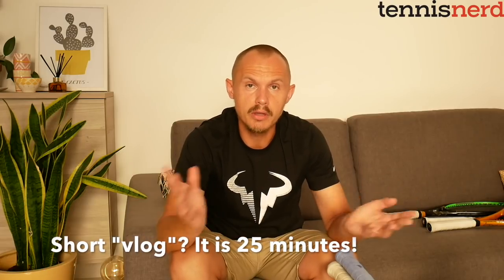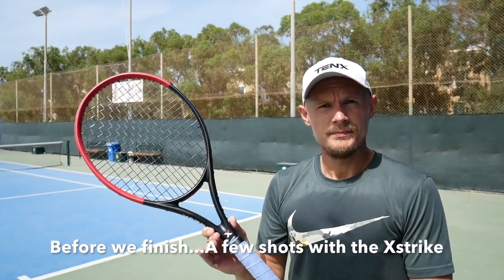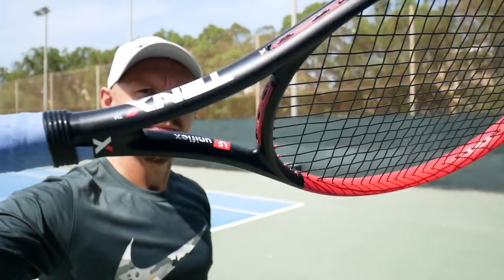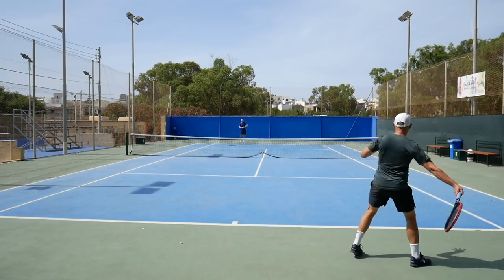So anyway, that's a short vlog about tennis rackets. Should I do more content like this, talking in general about frames? Do you have any questions about tennis rackets? Send them over or add them in the comments below, and I will do a Q&A upload. I'll be vlogging a bit more often, which I hope you like. Thanks a lot for watching, have a nice day — see you on the tennis court.